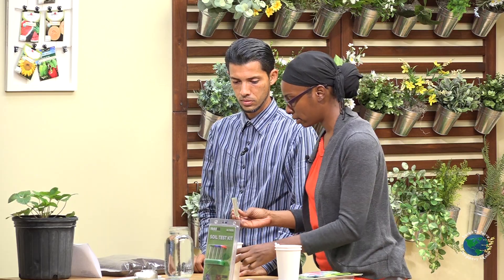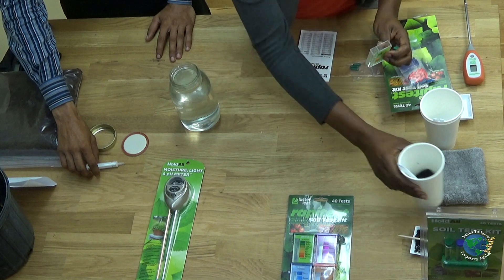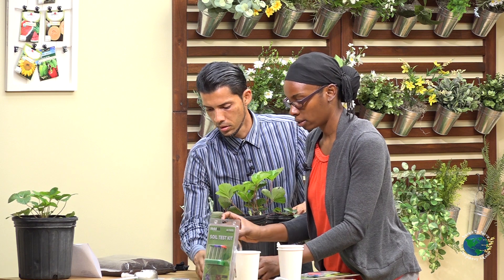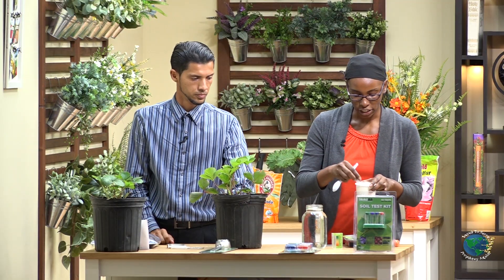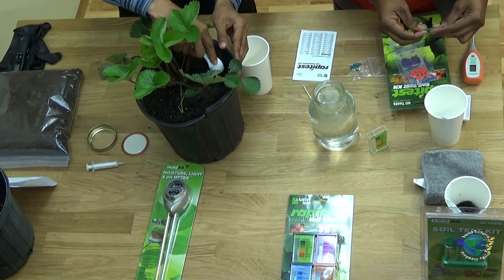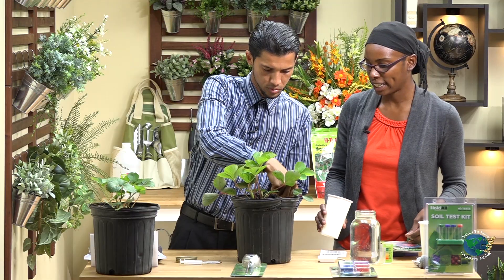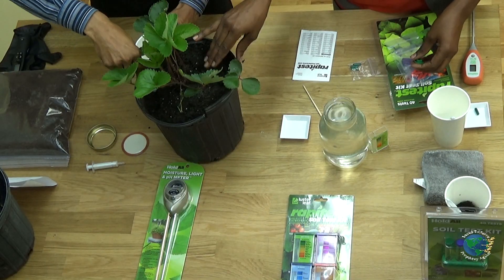Stay tuned and we will show you how to do that — today we're just doing tests. So we're going to rinse the tester for our next test. The next one we're going to do is collect a sample of our strawberry plant. You want to remove the top two inches of the soil and collect a sample, choosing another location and getting a different sample — taking the same size sample from each location.